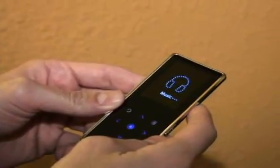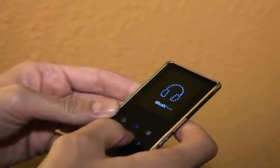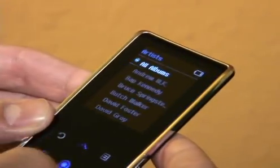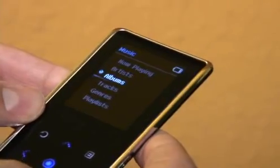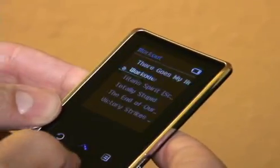So we're going to do a quick tour of the user interface for the K3. Start with music and go through and navigate your collection by artist, by album, by track, by genre, by playlist. They actually include a workout playlist on here.